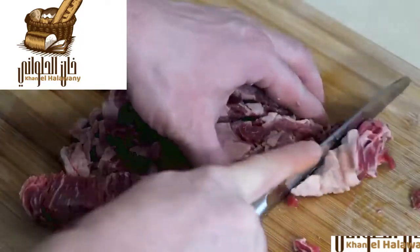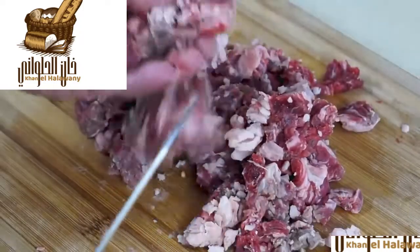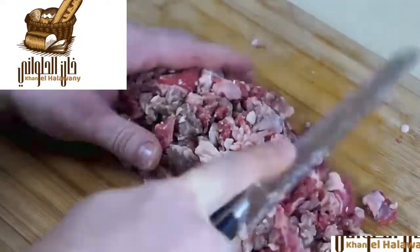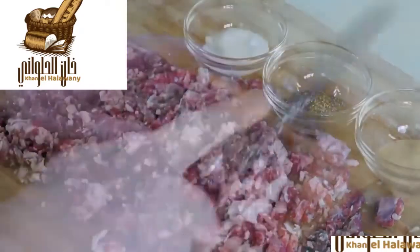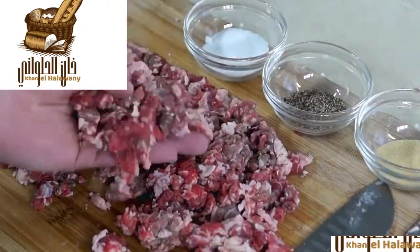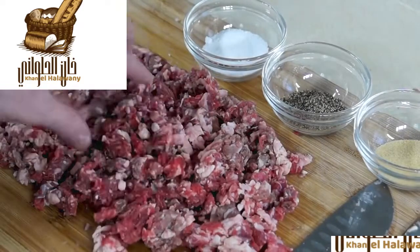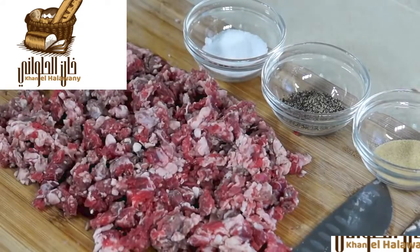Once you have the beef sliced and the bone removed, simply start cubing it or chopping it and try to get out those thicker chunks. Place it in a pile and just start going across. After slicing and chopping, the beef is almost starting to look like ground beef that you see in the store — a little bit fatter chunks because it's not squeezed through an extruder.